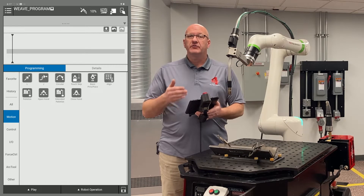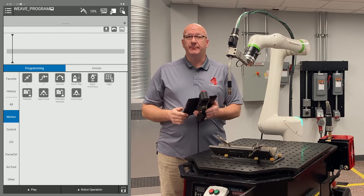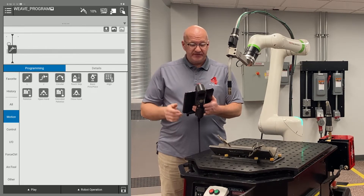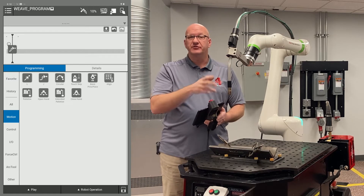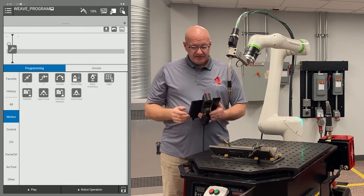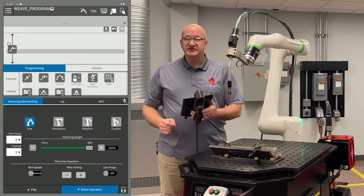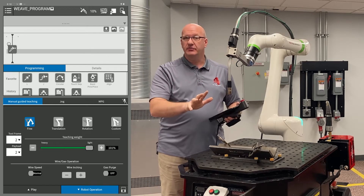Now the first thing we want to do is record my home point. I'm going to go to the Motion tab menu on the left and drag a J move into my timeline. Air moves are going to be J moves because they're smoother and quicker. Then I'm going to go to my Robot Operation tab and bring that up. I've recorded my home point and now I need to record my approach point.